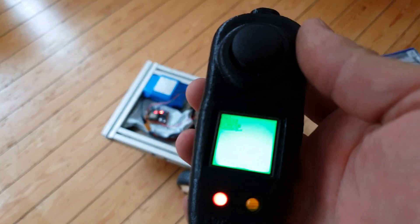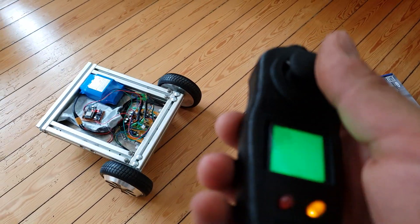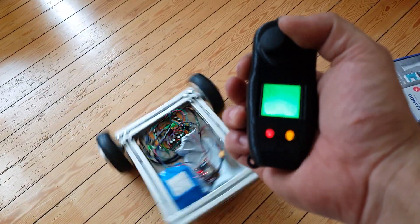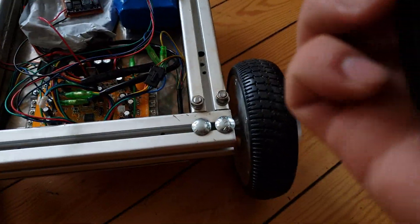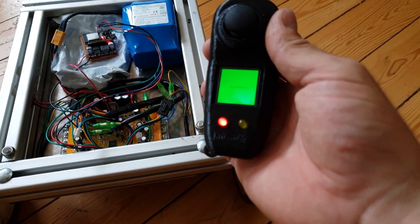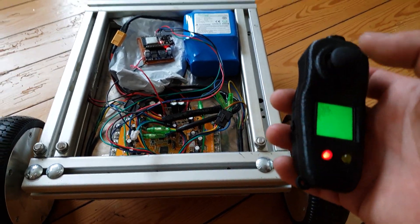If I turn it back on it will drive as before, and if I start turning again and then turn the remote off, the hoverboard will beep shortly and turn the motors off.